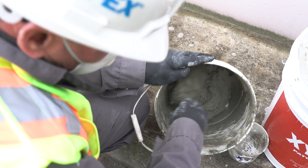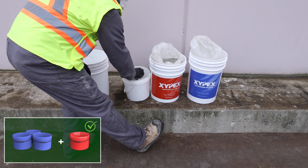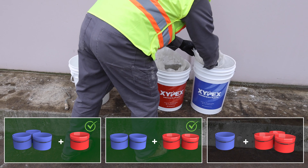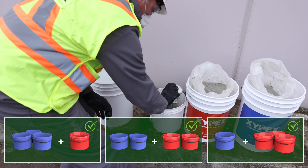Powders may be blended in various ratios as desired. Blends of three parts Xypex concentrate to one part Xypex patch and plug, two parts Xypex concentrate to two parts Xypex patch and plug, and one part Xypex concentrate to three parts Xypex patch and plug are the most common, but other blends between these ratios are also acceptable.